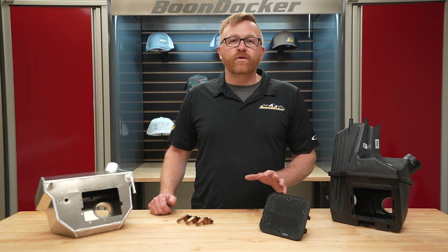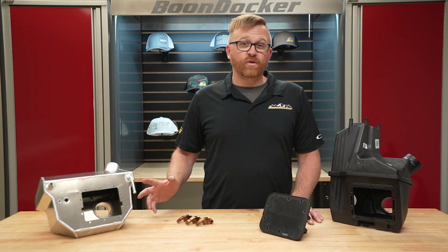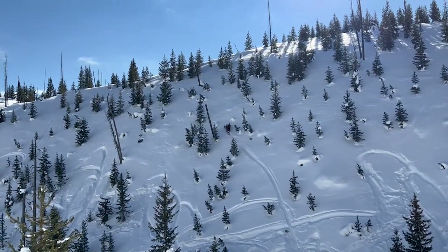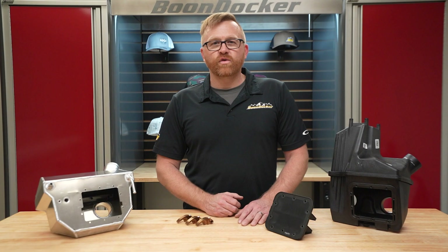Today we're going to talk about airbox and intercooler. We pioneered turbochargers on two-cycle snowmobiles, and we always end up back at an intercooler for performance.